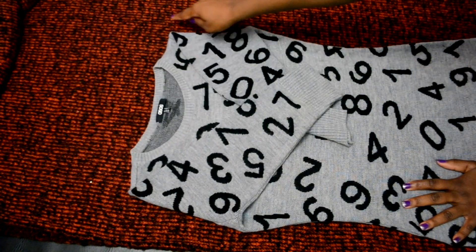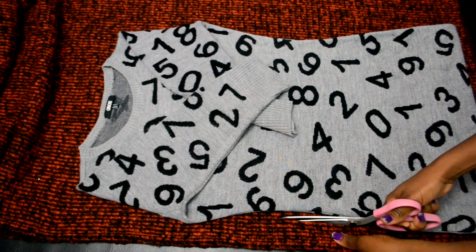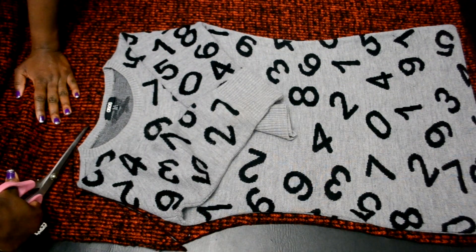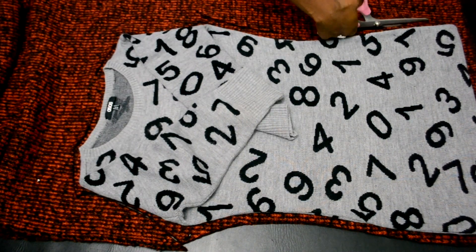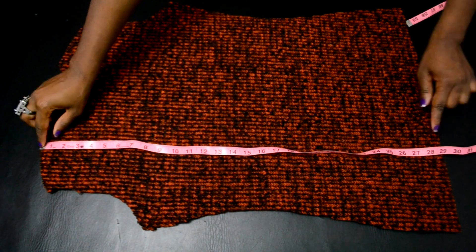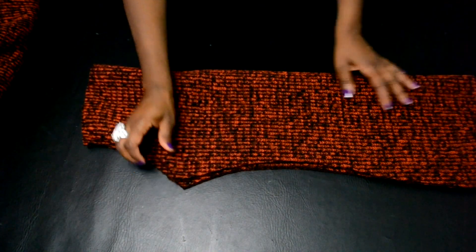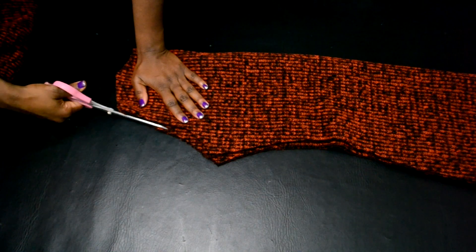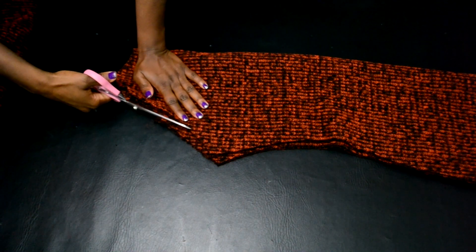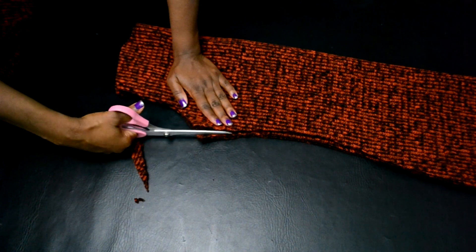Go ahead and cut the dress out with a half an inch seam allowance. Once you cut it out, your dress should be about 28 to 29 inches. Then make sure it's fully even — fold it in half and neaten up the edges like the armhole and side seams so everything is identical.